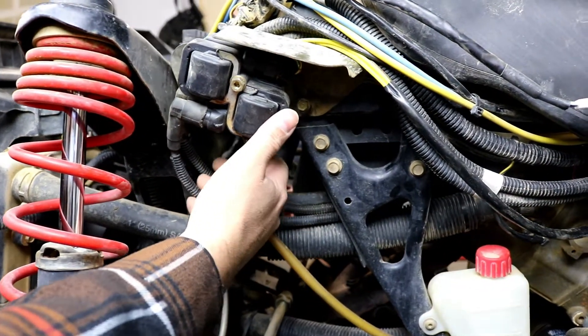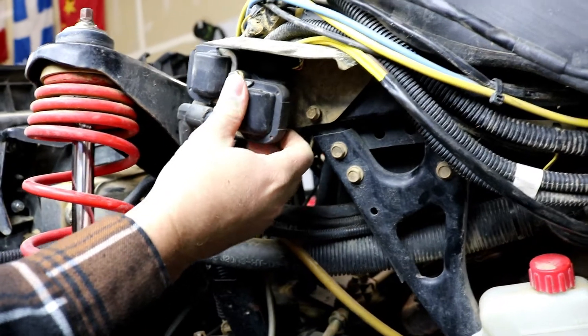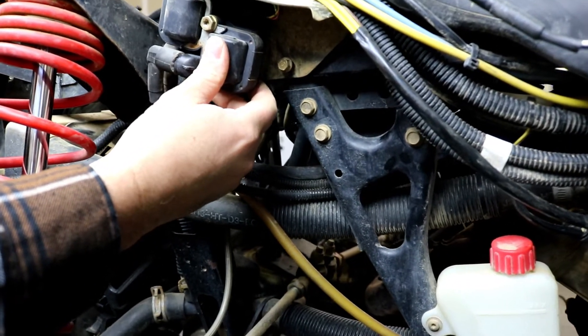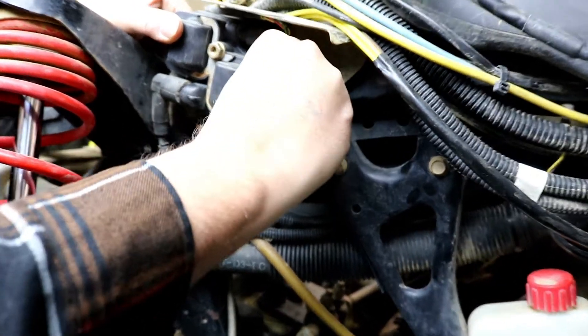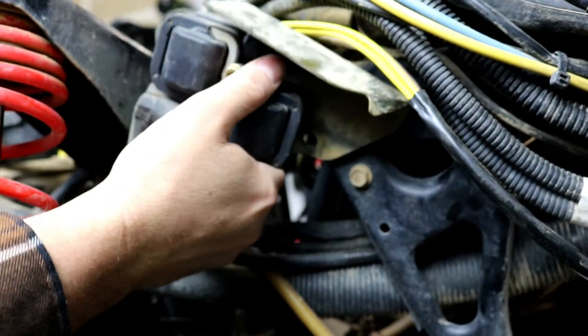Now we're going to install our new ignition coil. The old one is mounted on the left side at the front here. You do have to remove the front plastic so you can get access to it. It's easiest to remove the bracket that it's mounted to first — that's two 10 millimeter bolts here that hold it in place.